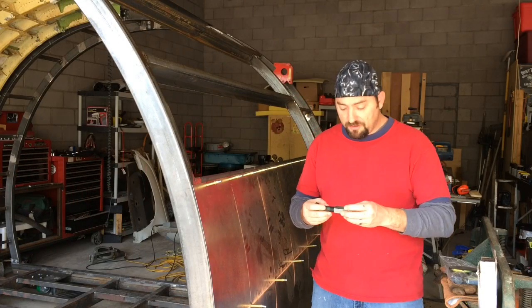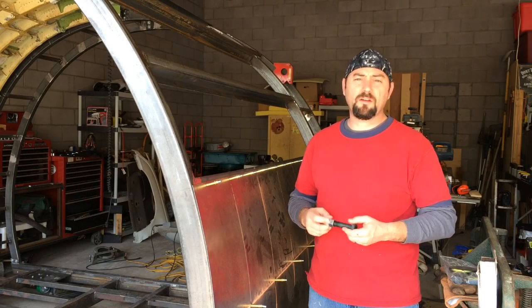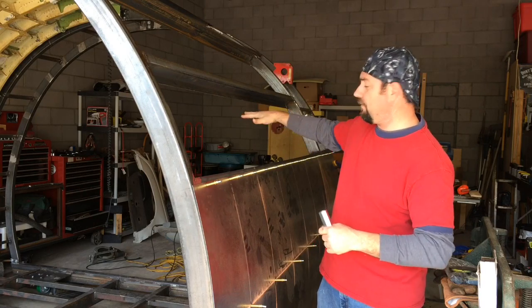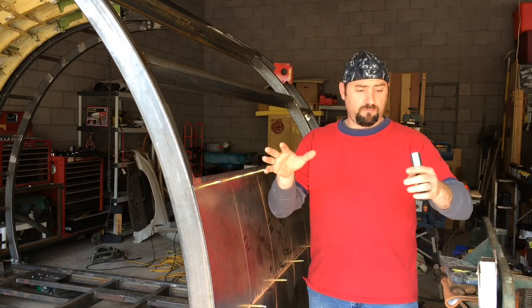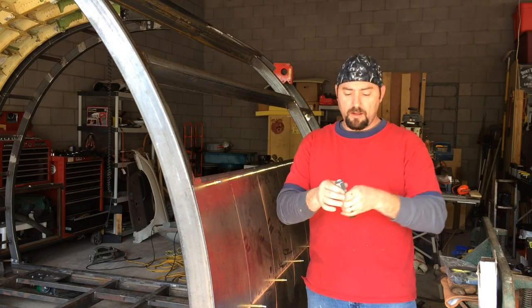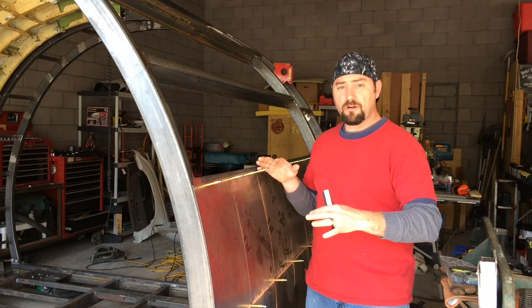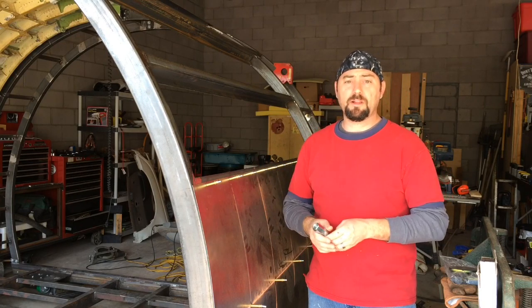Hello there. So today the build continues and what I'm going to be working on today is a set of stabilization pads for the four corners of the trainer. They'll be one in each corner and they'll be adjustable for height, so no matter where we put the trainer we'll be able to adjust it and keep it level.